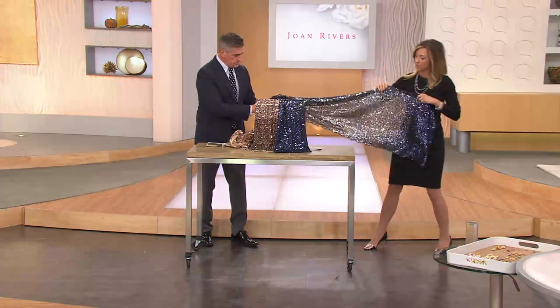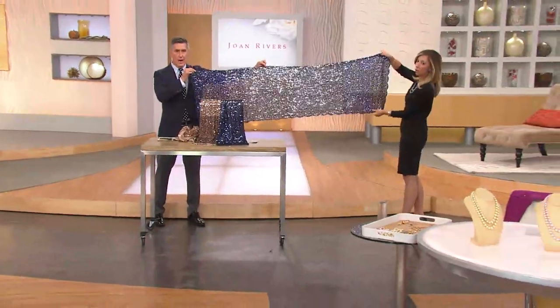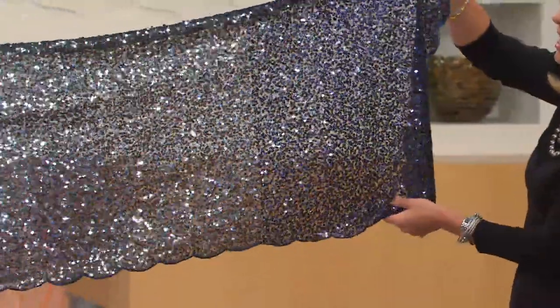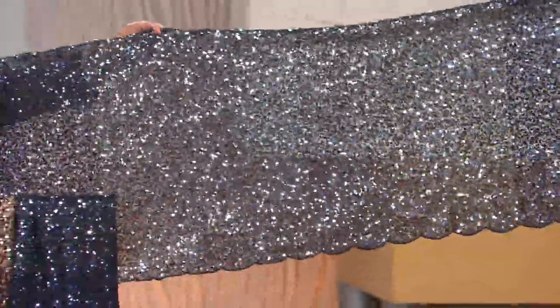The length on this, just so you know, is 72 inches long and it's 23 inches wide. Look at that — gorgeous, sizable scarf. Look at how that just kicks off the light. It's like looking at the ocean when the sun's coming up — as the sun catches it and you get that shimmer.